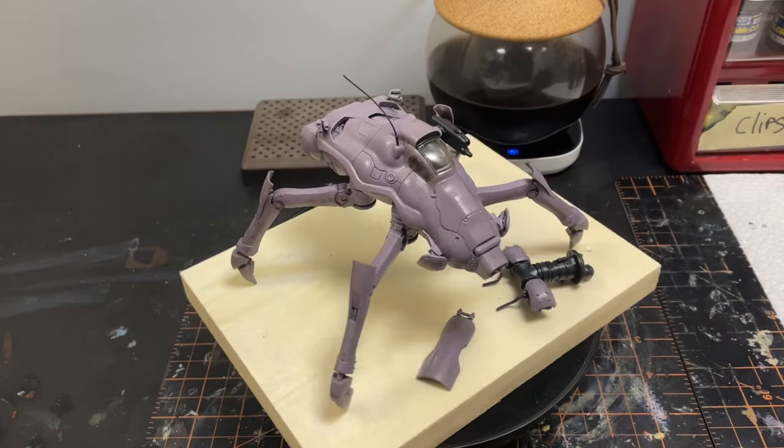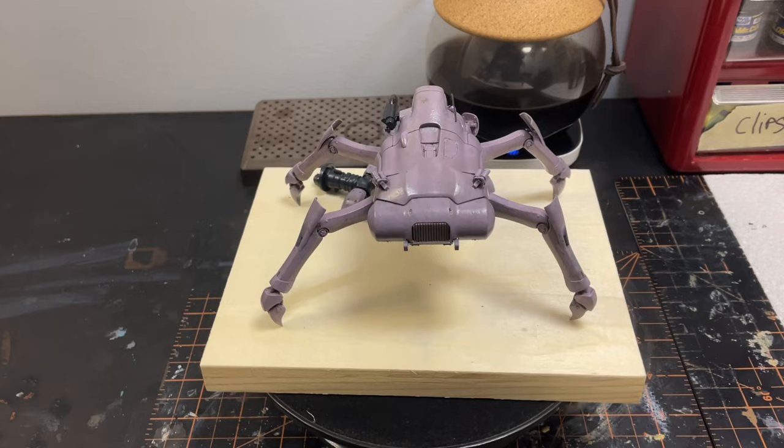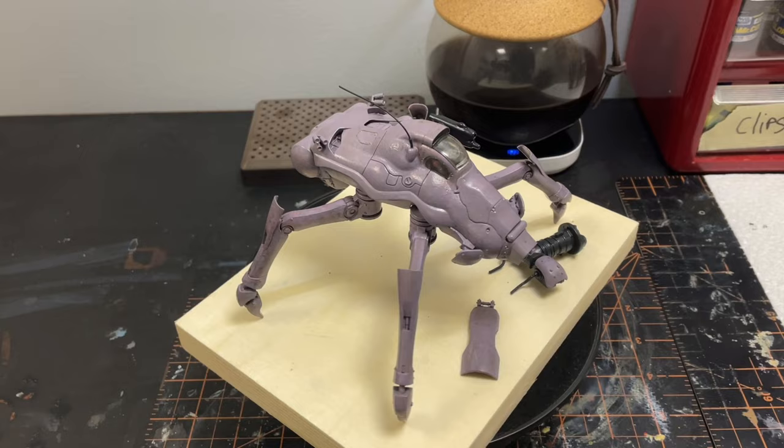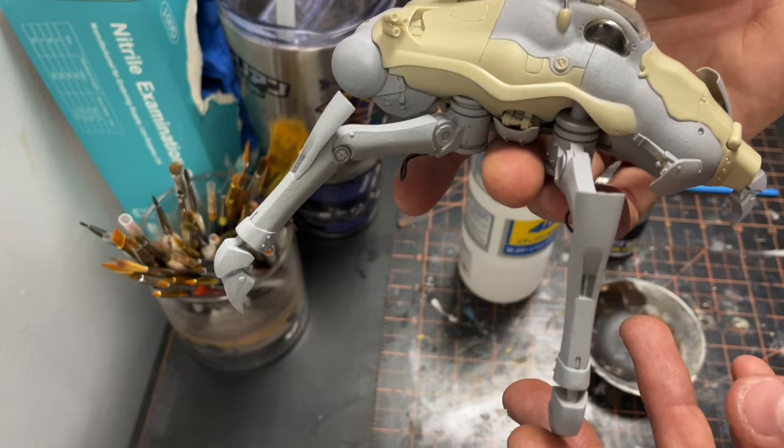Hey everyone, I hope you're all doing well. Today I wanted to discuss how I hand brush lacquer paints using this 1/35 scale Stern Coffer kit from Coyota. This will be a full hand brush finish. Lacquer paints are a fun and sometimes risky way of painting things, but after some time they become easier to work with. Here I have the kit in raw plastic with textured surfaces. I will be painting the kit essentially whole, though I do have some parts separate when needed.